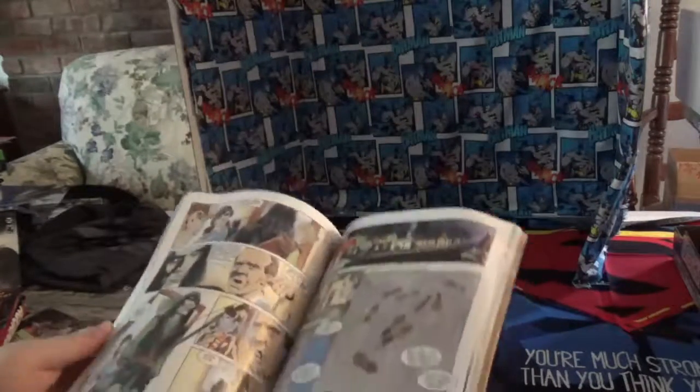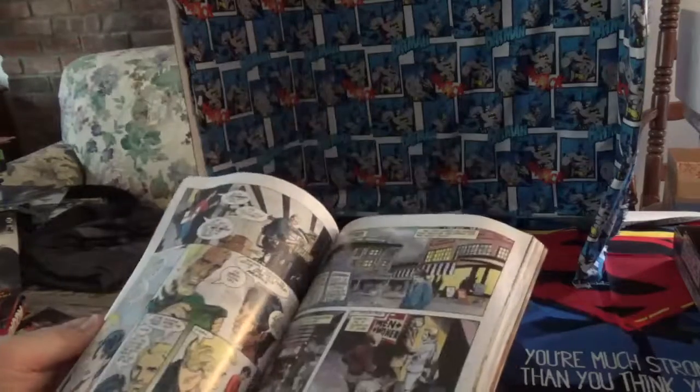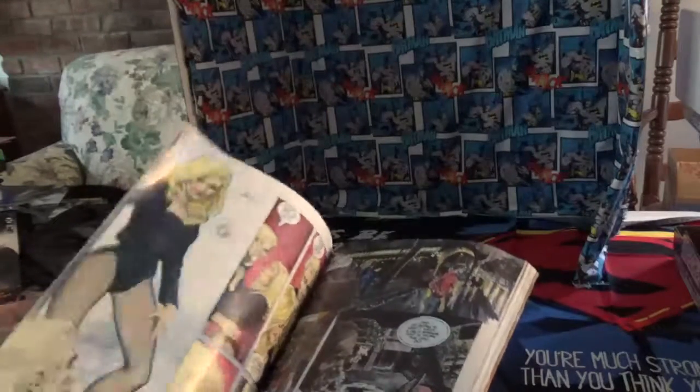This is a really interesting book. The writing is really good — I enjoyed every bit of it. Black Canary is in this as well.